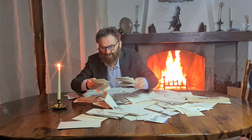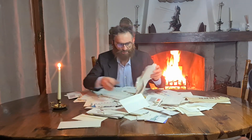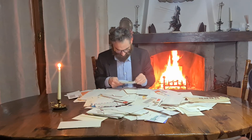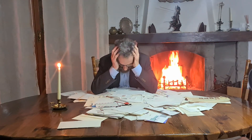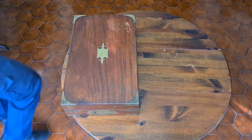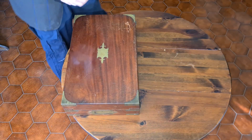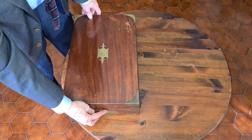James Watt was often frustrated when he received Bolton's answers to his own written questions after several weeks, as he had no copy of the original correspondence. This model was built by T. Clark, Exeter Exchange, London.